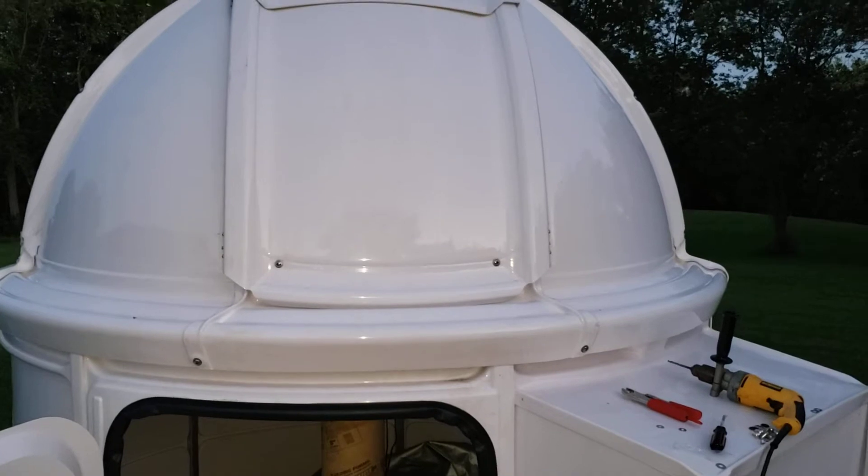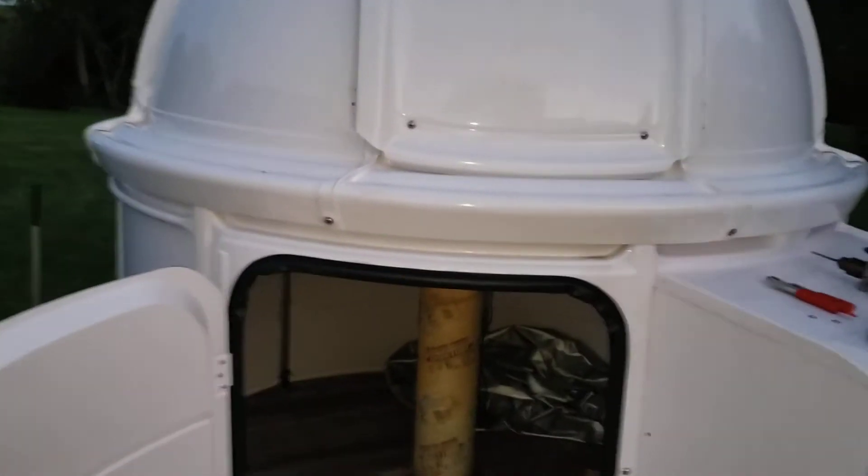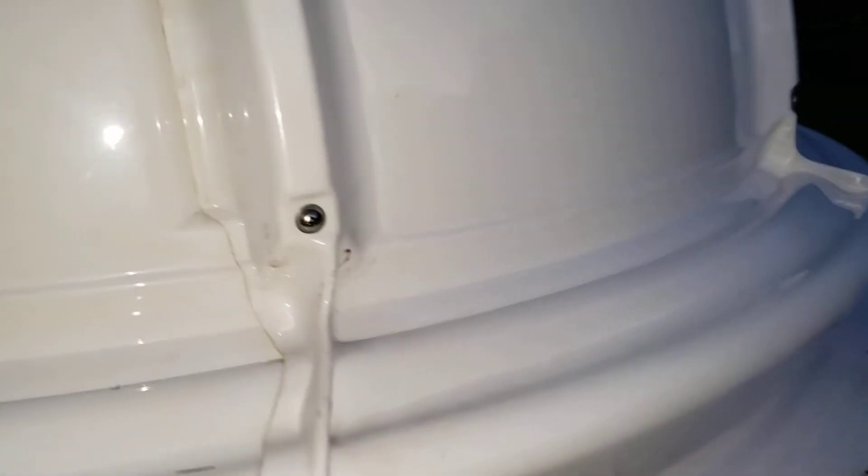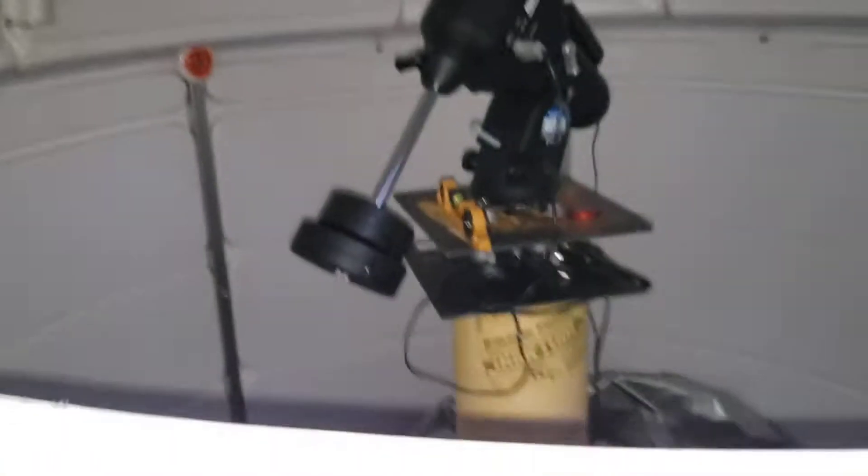It's not too heavy, not bad actually. It spins really easy — a little flick of the wrist and it goes. It sits on there nicely. The shutter is easier to open from the inside, and it'll go all the way up past the meridian.